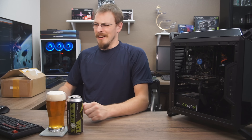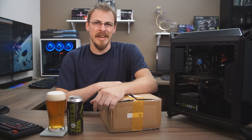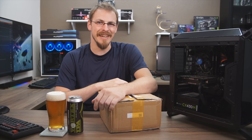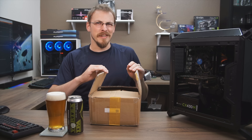Welcome back to Craft Computing, everyone. As always, I'm Jeff. On the desk, to my right, your left, is probably the sketchiest thing I have ever received in this office. This is an $81 complete PC water cooling kit. As you can see, I've already opened it up and I've already done some inspection of the parts, but let's take a look at this together.